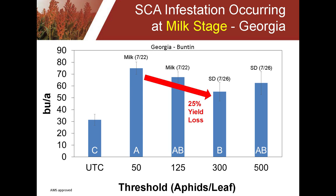A little bit later in the season, now in the milk stage of development — through flowering — there is not nearly as much yield loss when the infestation occurred at milk stage rather than earlier. In this case, when they went to that 50 to 125 aphids threshold and didn't treat for four days, the aphid population built up to 300 aphids per leaf. The yield reduction was 25%, which is certainly significant, but it wasn't 90%. So you do have a little more time to get your application done the later the sorghum is in its development stage when the aphids come in.